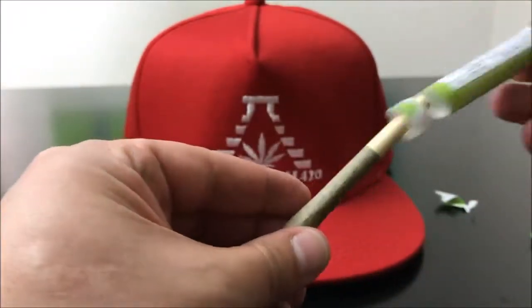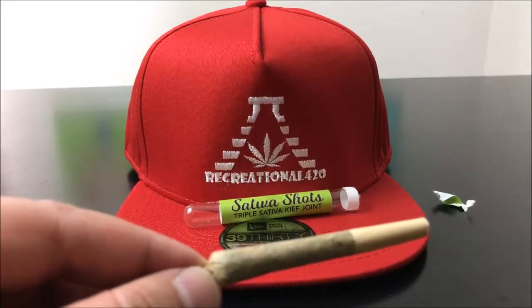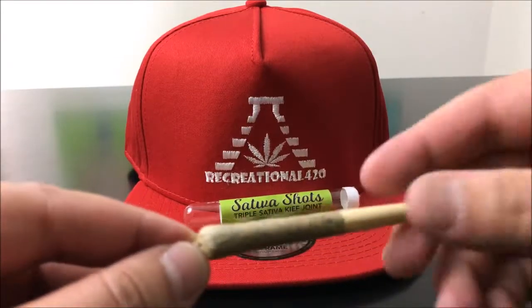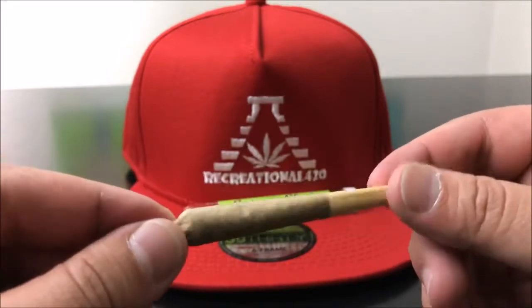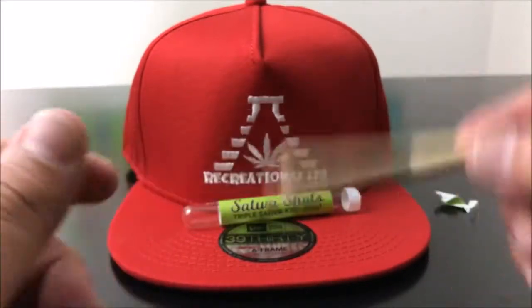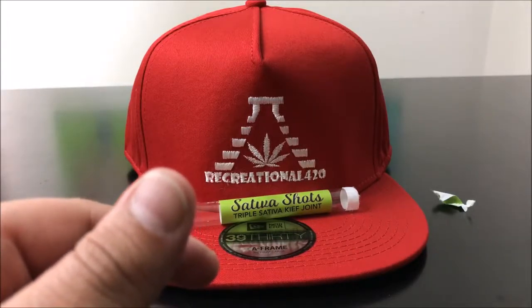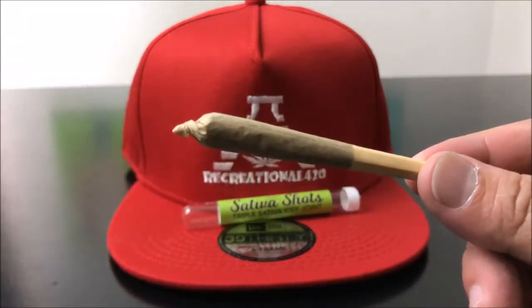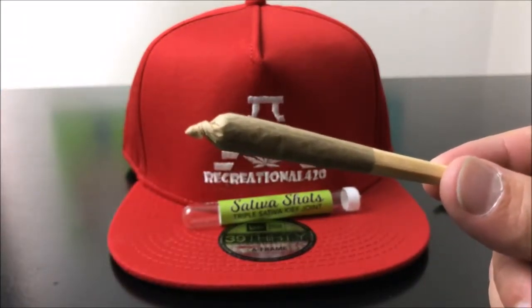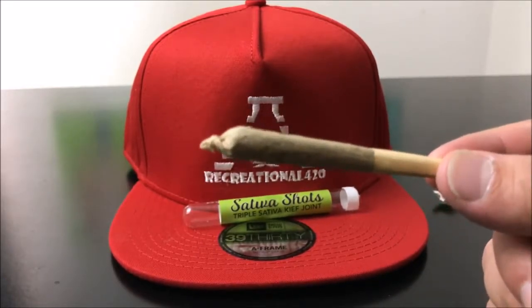So let's go ahead and pop this guy open. As soon as I open the container, I get a giant hit of sour apple smell — not grape, sour apple. Let me give a couple of pulls on this. You get a really strong kind of green apple flavor, and then a tiny little bit of skunkiness. And that's just with a dry pull.